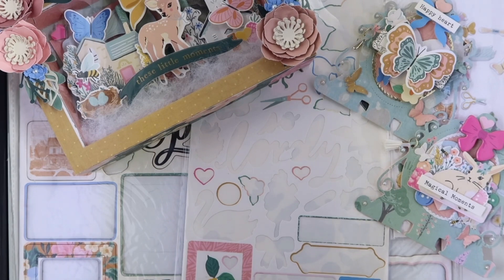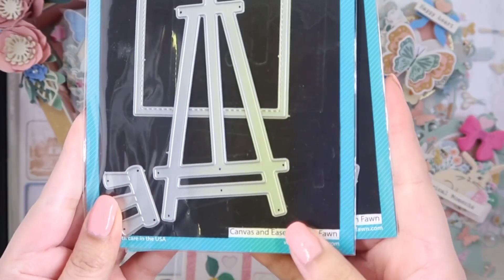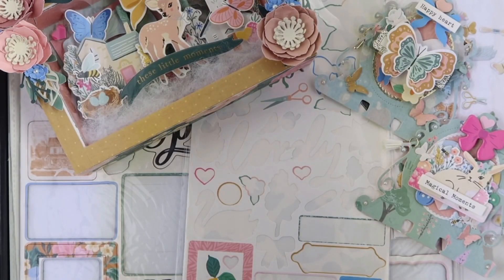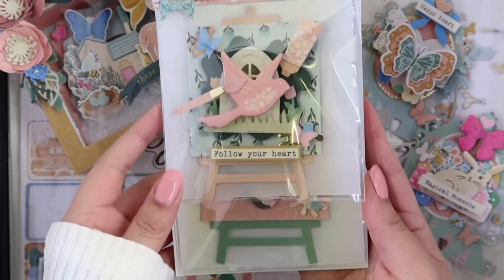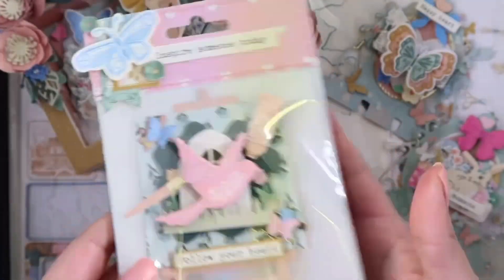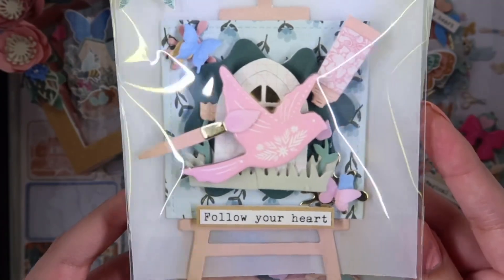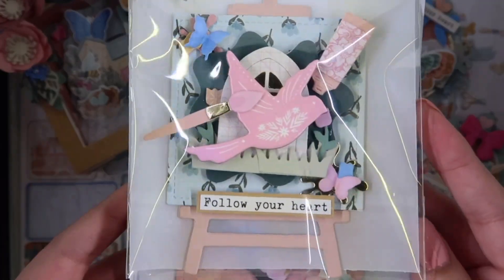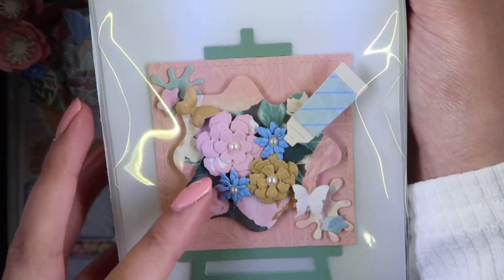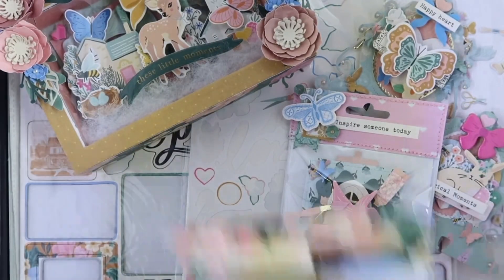For the next project I used these two die sets from Lawn Fawn — this one is called Art Supplies and this one's the Canvas and Easel. I absolutely love these embellishments; I kind of went all out for these. I already packaged them up and made a little bag topper. I also used this Sizzix Tim Holtz flower die, which I think is so cute.